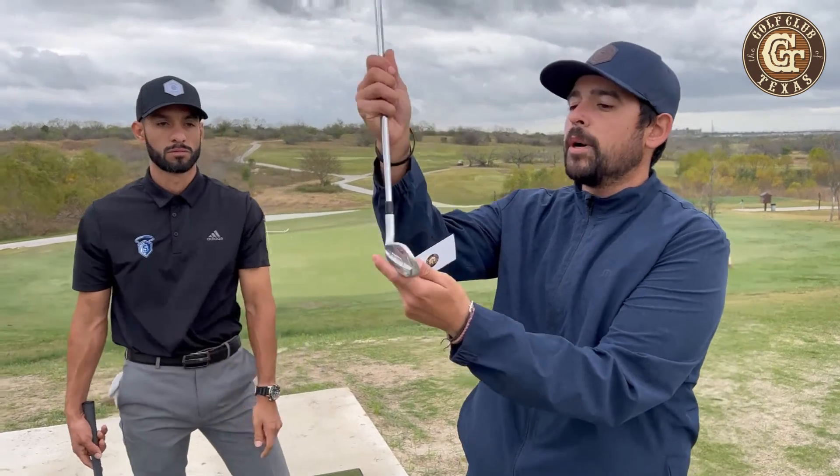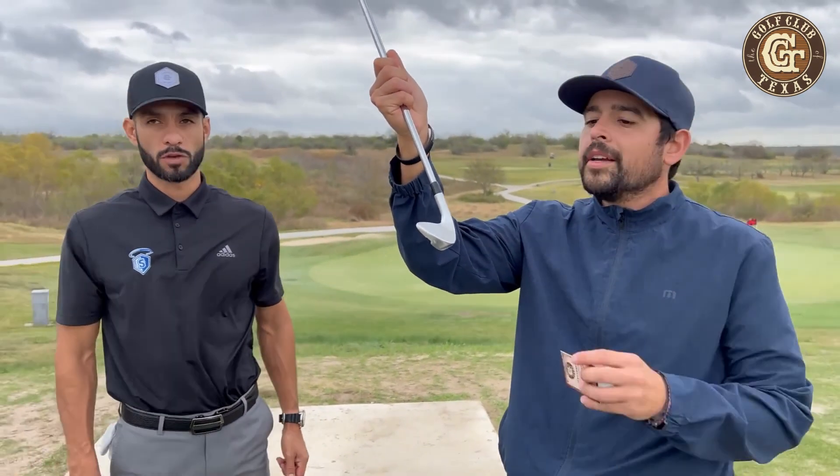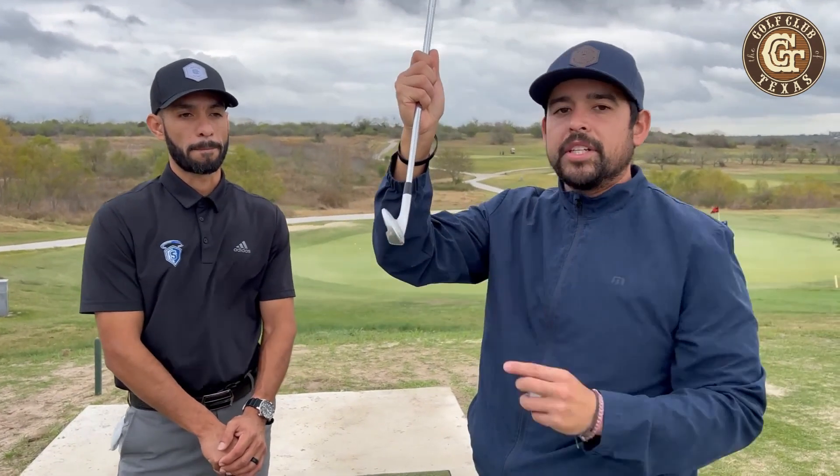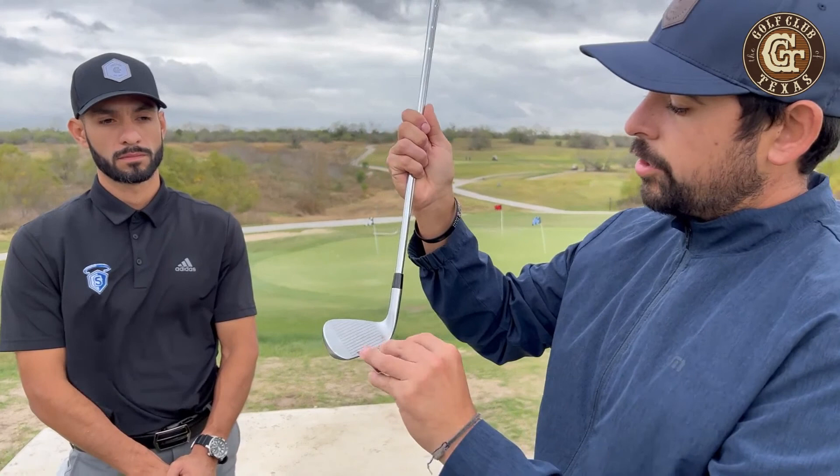When the shaft goes behind the golf club, you actually loft up the club a little bit more — that's where you're going to lose a lot of distance. And when you get the shaft in front, you can see how it de-lofts the club as well.